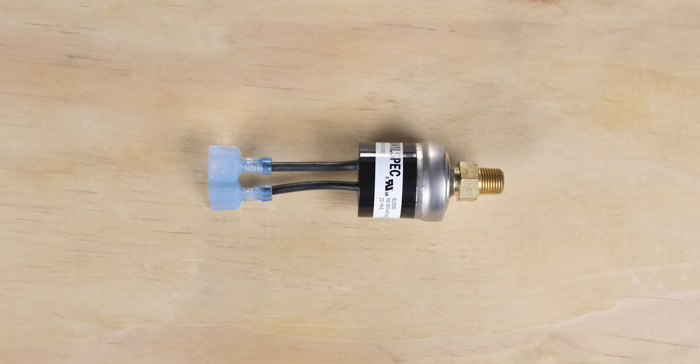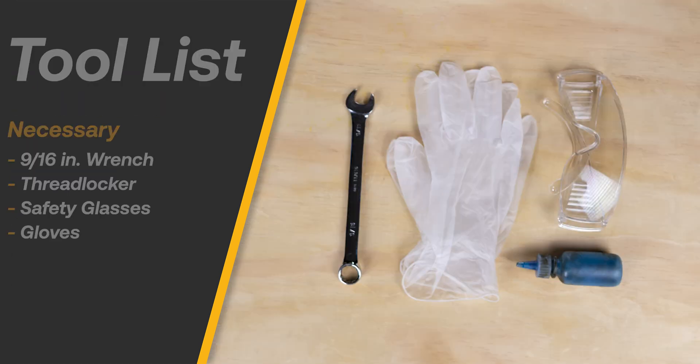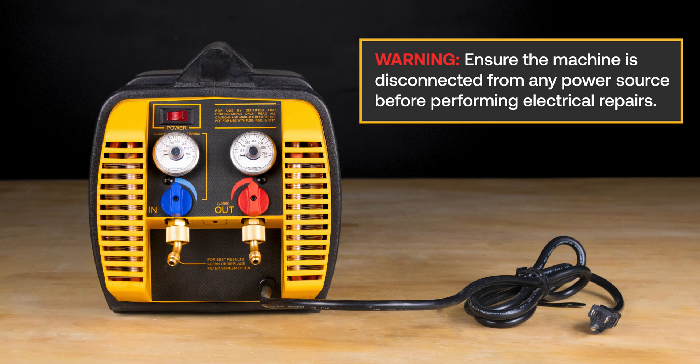The EL5030 is a 550 PSI pressure switch for the G5 Twin and G1 single refrigerant recovery machines. Here is a list of necessary tools for the replacement. Ensure the machine is disconnected from any power source before performing electrical repairs.